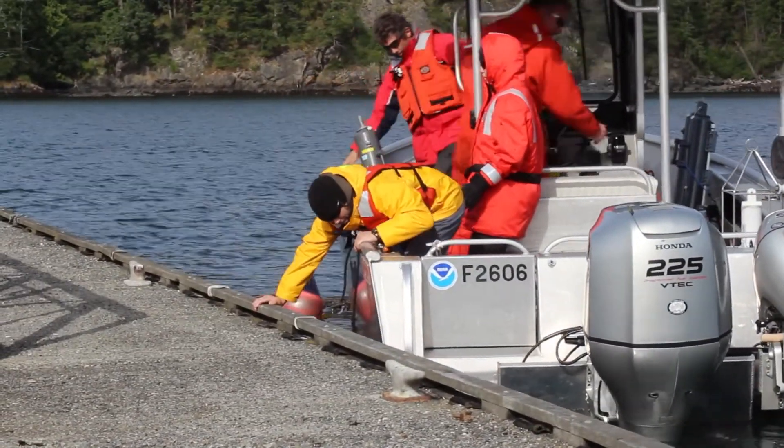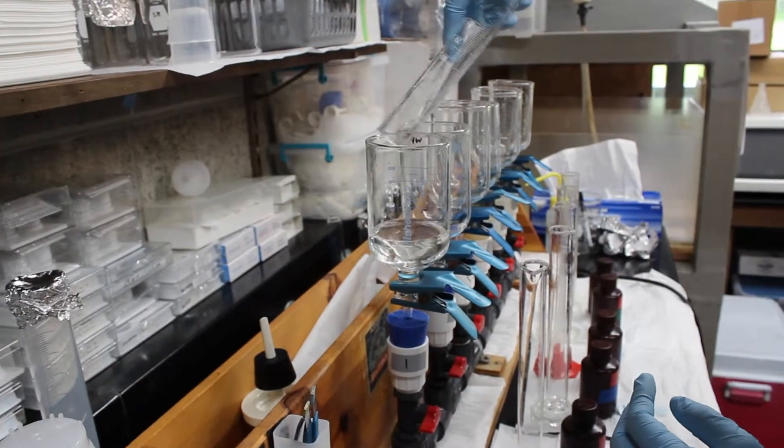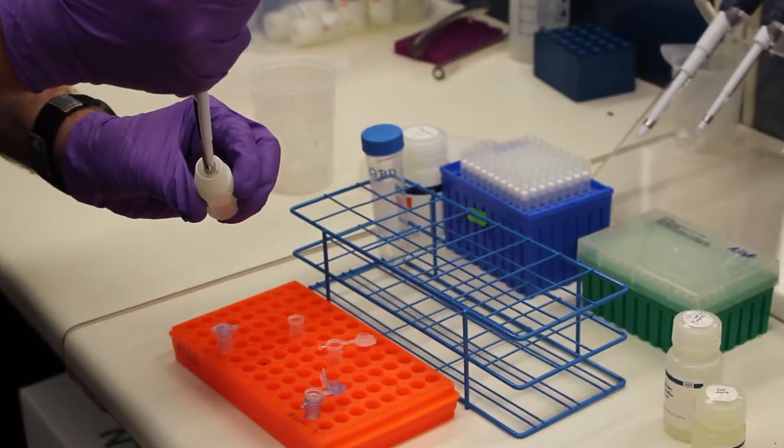The first thing we need to do is collect our samples. We'll take that water and either centrifuge it to collect a pellet of material in the bottom of a tube or jar, or we'll take a larger volume and filter it on a filter with pore sizes small enough to capture the heterosigma.